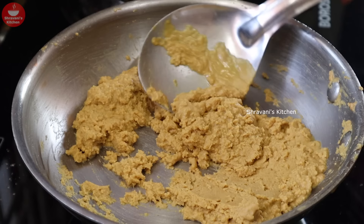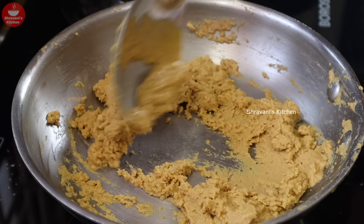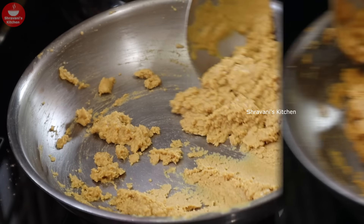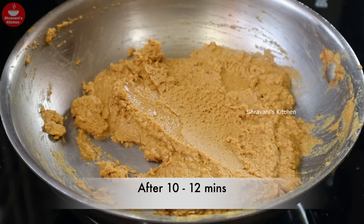I will fry the bread and fry it. So it will be very dry. Now I am going to dry this for 10 minutes.